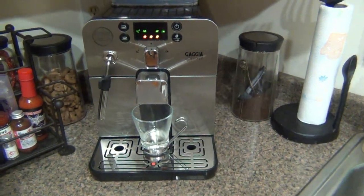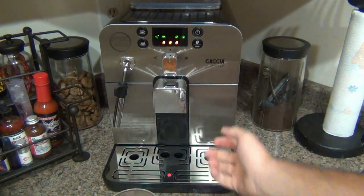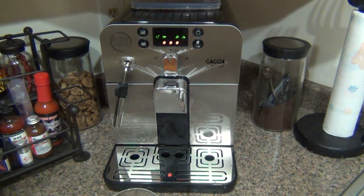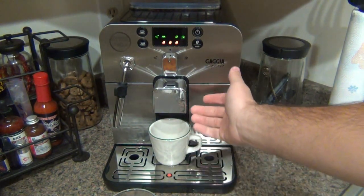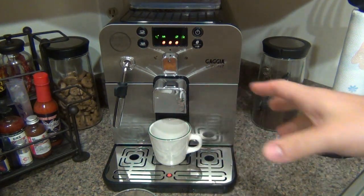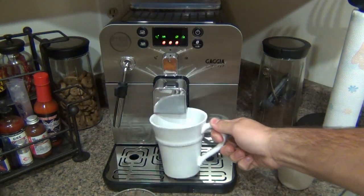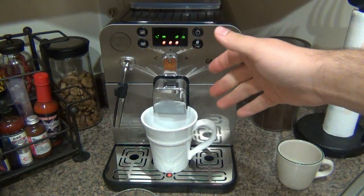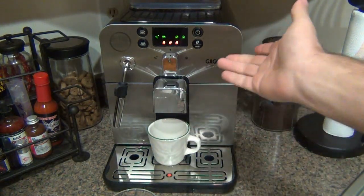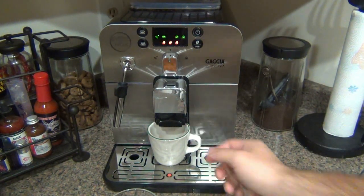On the front where the coffee dispenses, there's an adjustment that lets you raise and lower the spout. If you have a smaller cup for a shot of espresso, you can lower it down to prevent splashing. I've had it raised the entire time to accommodate larger cups, and it does fit a fairly large mug. When I want to make a long coffee or a latte, I'll use something bigger. You can pull it all the way down for a small espresso shot glass.